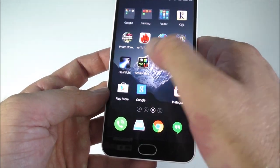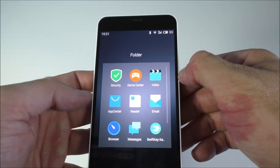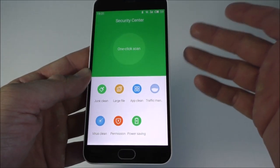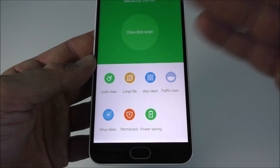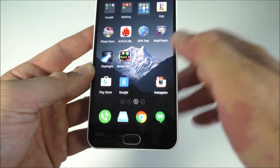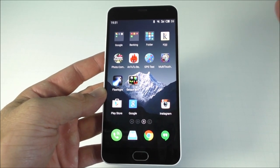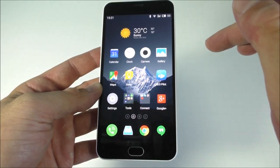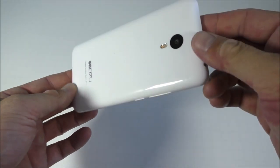The privacy app is extremely annoying — it asks for permission for absolutely everything. There's a bunch of Chinese bloatware I'd get rid of if possible, but there are no custom ROMs available for this device that I've heard of, so we are stuck with it for now.